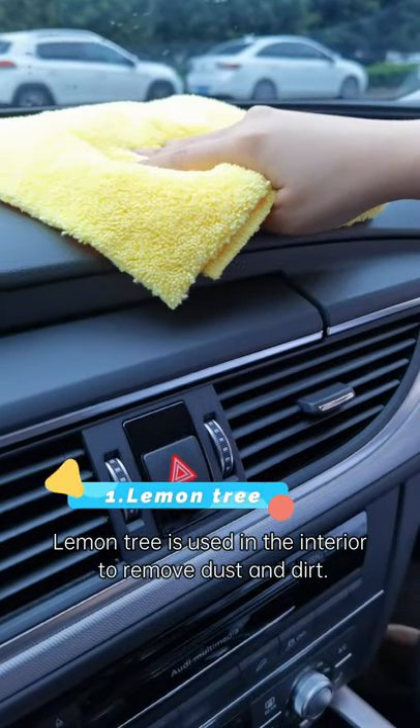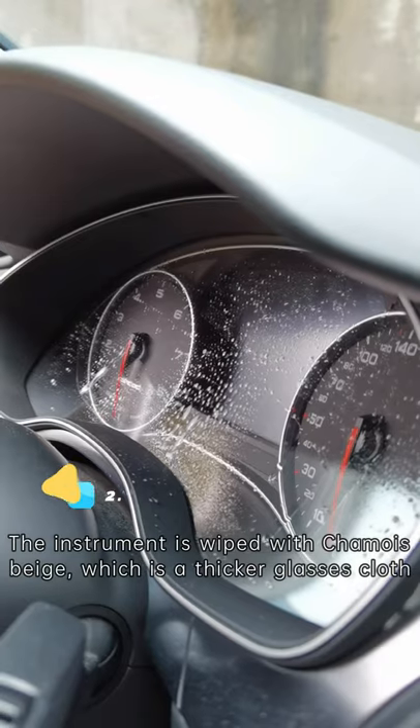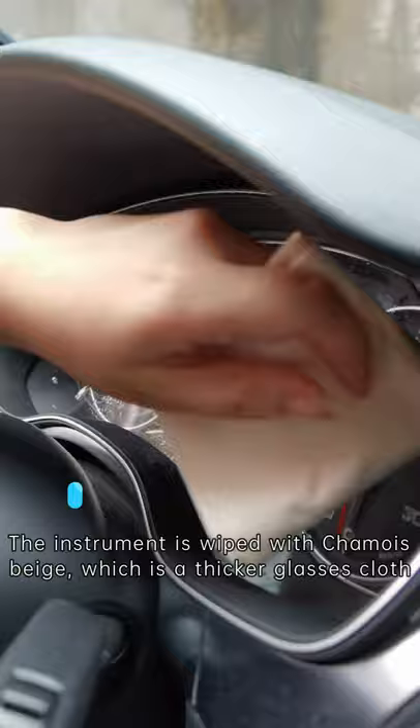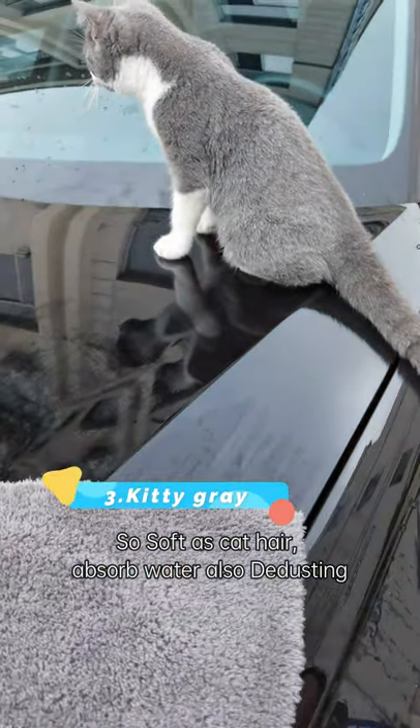Lemon tree is used in the interior to remove dust and dirt. The instrument is wet with trouble beige, which is a thicker gaseous cloth, so soft as cat hair. It can absorb water and also de-dust.